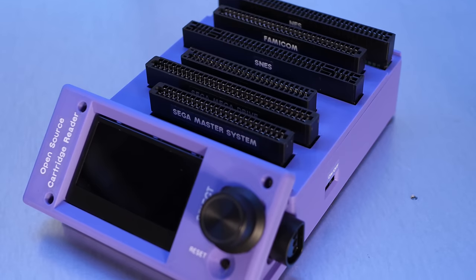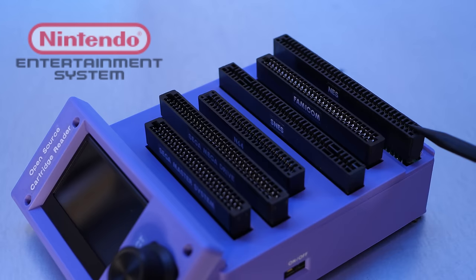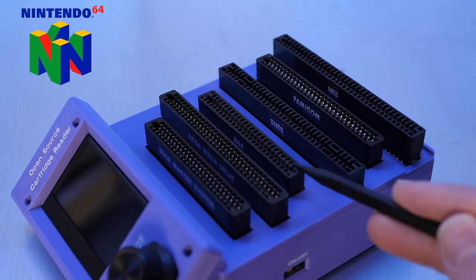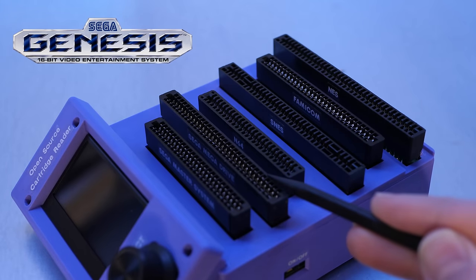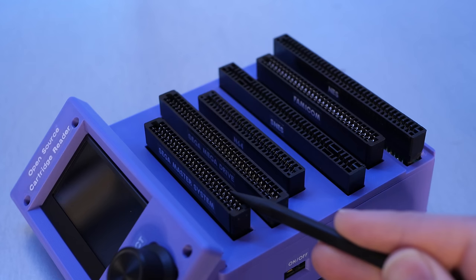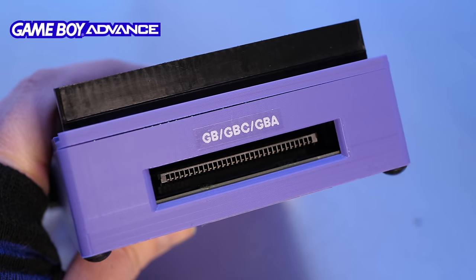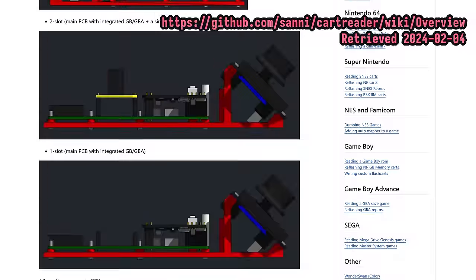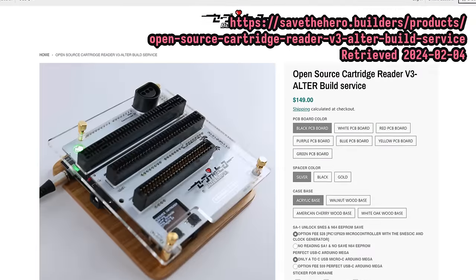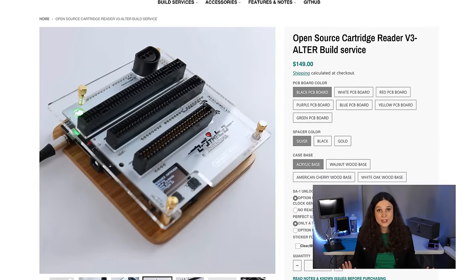Fully assembled, the current V5 Oscar contains slots for six classic gaming systems on the top: the NES, Famicom, Super NES, Nintendo 64, Sega Mega Drive (or Genesis as we say here in North America), and the Sega Master System. An additional slot on the back takes your Game Boy, Game Boy Color, and Game Boy Advance games. It's possible to build these with fewer cartridge slots, and there are plenty of variants being sold with a more limited selection of options, which might be a good deal if you don't need all of these systems.